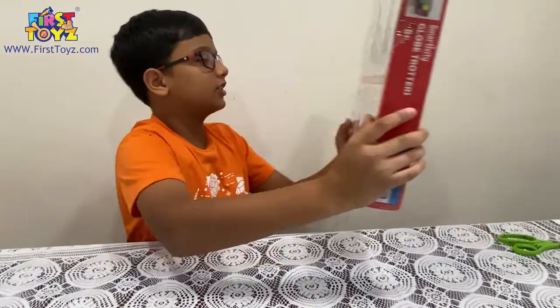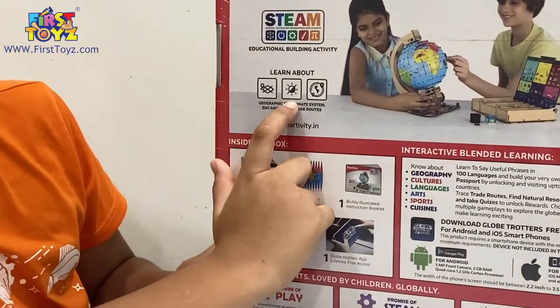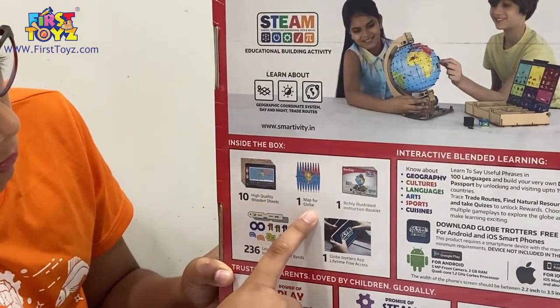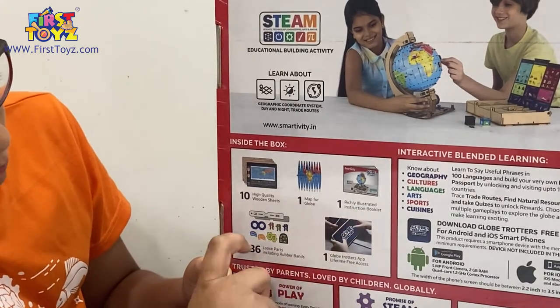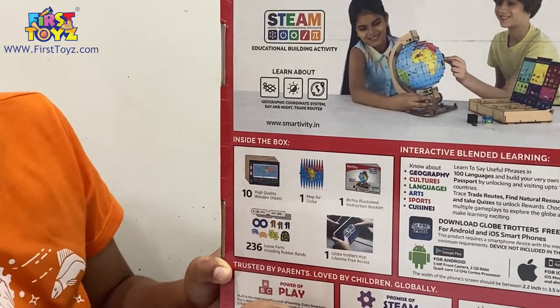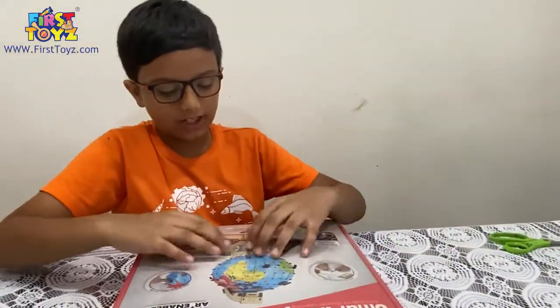Let's take a look at the back. We're going to learn about the geographic coordinate system, day and night, and trade routes. We have ten high quality wooden sheets, one map for the globe, and the instruction booklet. We have 236 loose parts and the Globetrotters app which we can access with our device.